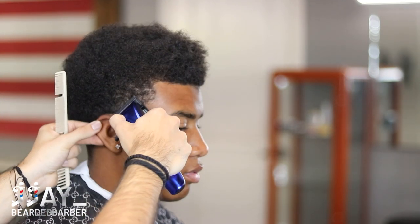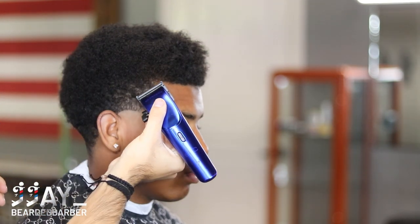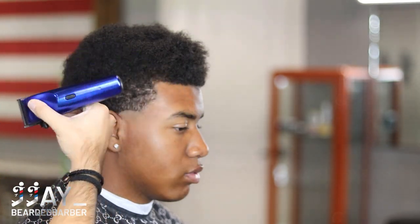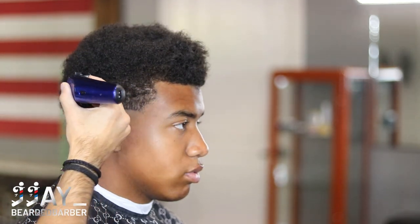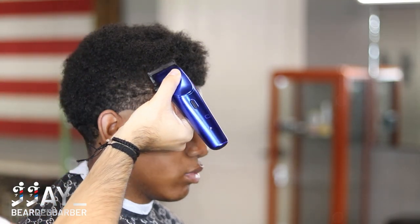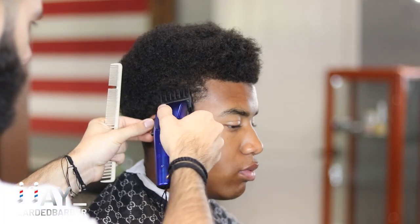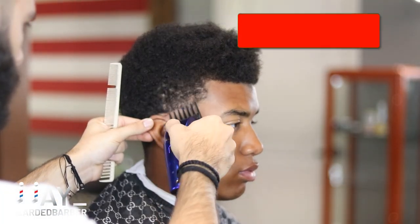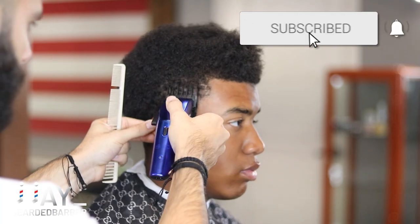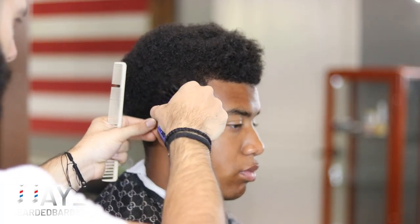Now I'm just going to go ahead and kind of freehand real quick into the afro because he wanted it more bulky around the ear area. He doesn't want to cut down to a number two or something like that. But I will come back over with a three guard just to have a nice and even, so that I know I'm fading into a three. Right here we got our three guard and I'm just clearing off bulk — going through with the three, making sure it's all even and keeping it tight in that area. I'm not going behind his ear, just keeping it tight in the area I'm working on.